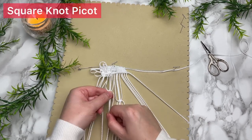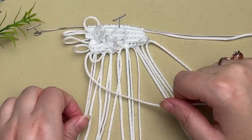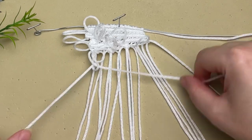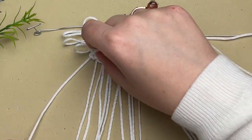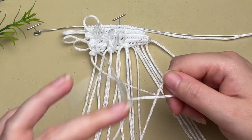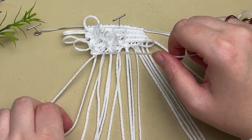For the following row, we're going to do the same thing but this time tie three picots, followed by another row of double half hitch knots. Make sure that all the loops of your picots are facing forward at the top and not stuffed behind our work — we really want those loops up at the top so we can see them.